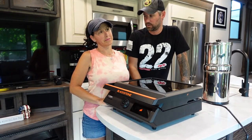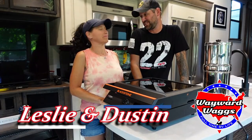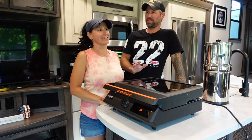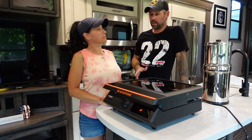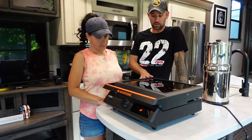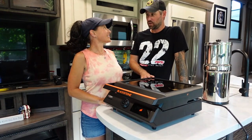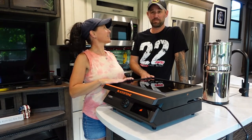We have never done a cooking video before. That's because we really don't cook — not at all. But they're frying cooking. Yeah, we're doing a cooking video today for a couple of reasons. We just got this brand new Blackstone E-series, so yeah, we can cook inside. The E-series is electric.